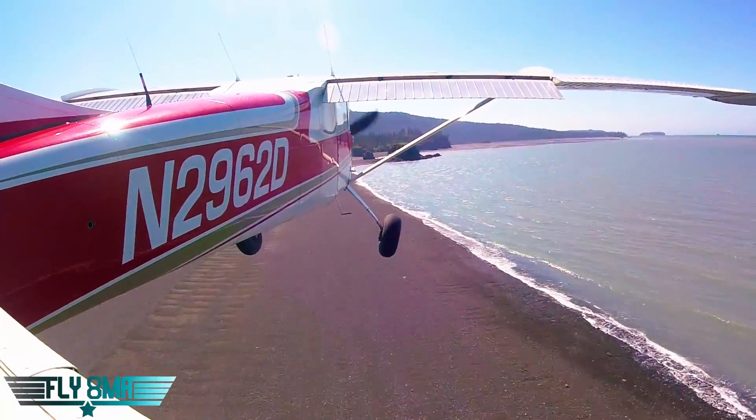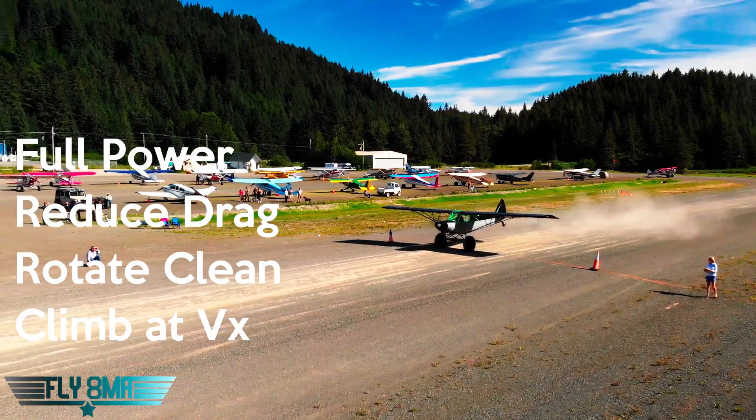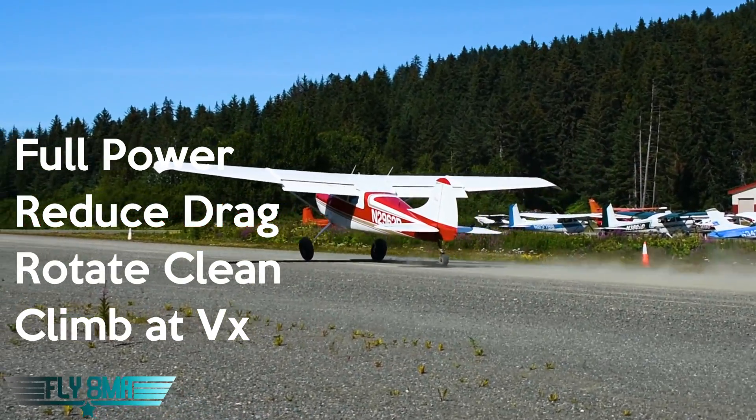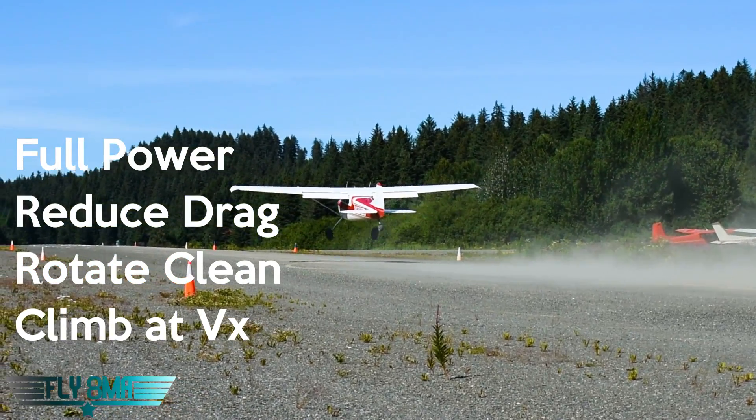So there you go — four steps to a short field takeoff in a tailwheel airplane: full power, reduce the drag, make a clean rotation, climb out at VX. That's all there is to it. Don't make it any more complicated than that. Keep the airplane going straight down the runway.